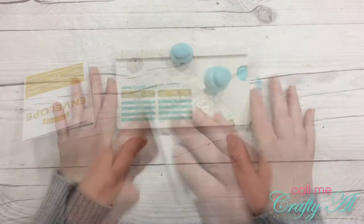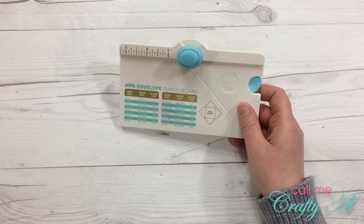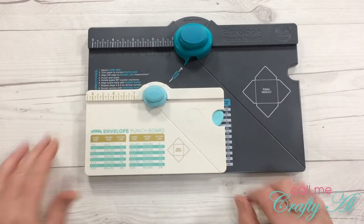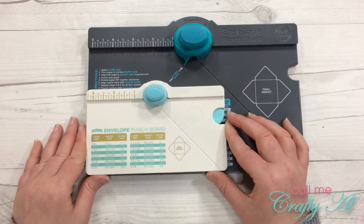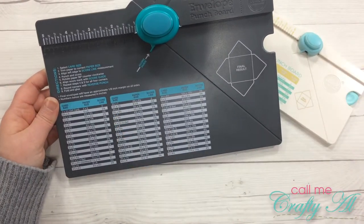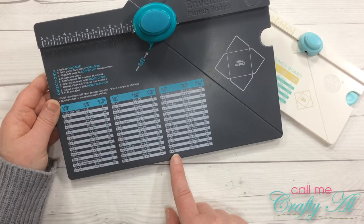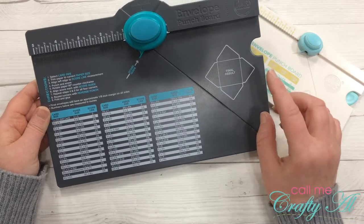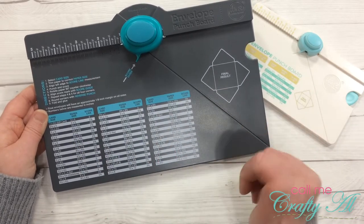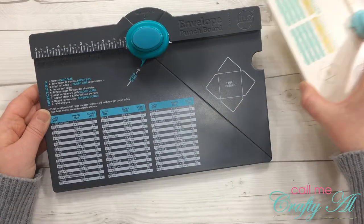I want to go ahead and compare this size to the original, so I'm going to pull in the original envelope punch board. You can see the difference — how much smaller the new one is. The original punch board gives dimensions for card size from two by three and a half all the way up to six by eight and a half. Now if you have the We Are Memory Keepers envelope generator app, you can make different sizes than what's shown on here, and I've used that before and it's come in super handy — so make sure you check that out.